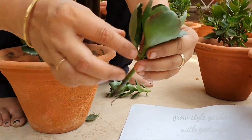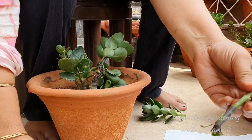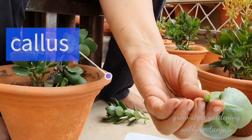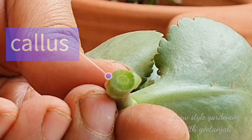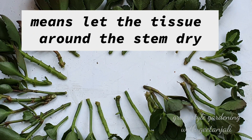Place the cuttings on a paper towel and leave for two to three days in a dry location to form a callus on the end of the stem. Callusing means allowing the cutting to dry or harden a bit, so that you can avoid fungal infection while rooting them into the soil.